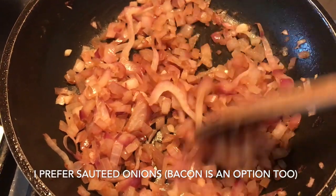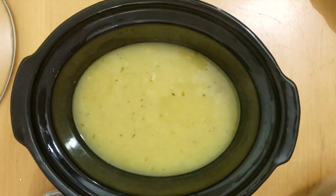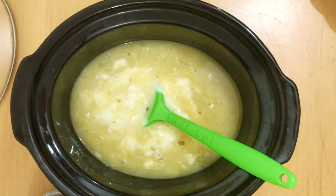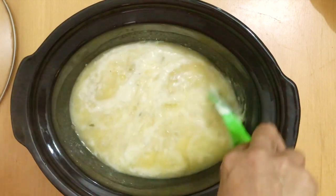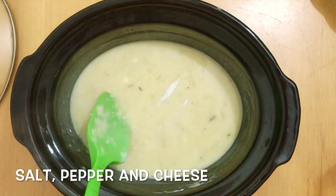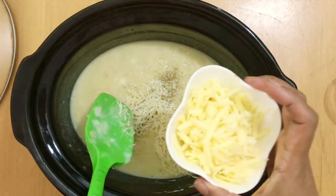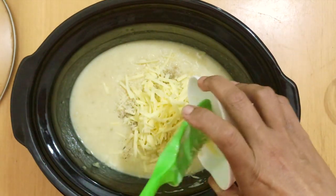I like to use just a few sautéed onions — they look nice and they taste nice. Now first I'm going to season with some salt and pepper. I'm going to add some parmesan and some cheddar cheese. I'm going to stir this all in nicely.